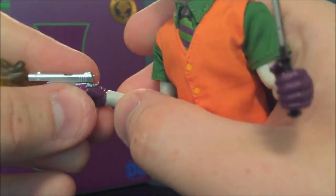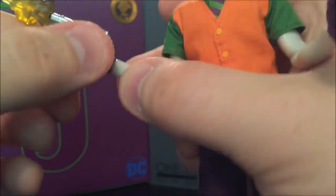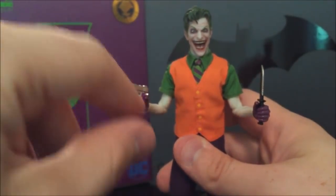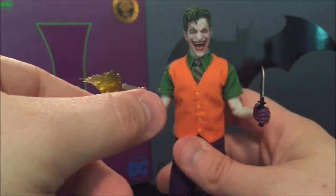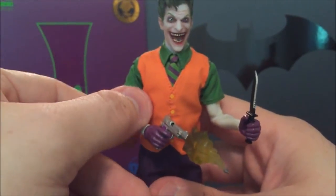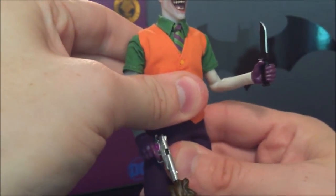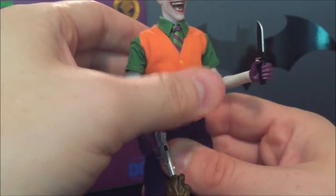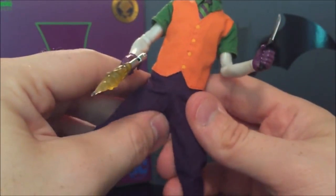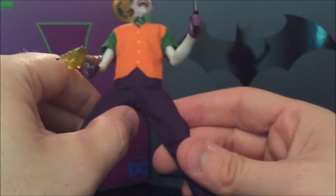On the wrist we have the standard Mezco scheme — it goes up and down and swivels all the way around. Watch out with these wrist pegs; I had one separate on me. It didn't break, the two pieces just came apart, so I had to heat them back up and push them together. Be careful as you switch hands on this guy. For the legs, you can do the splits about this much before the inseam of the pants makes me uncomfortable going further.